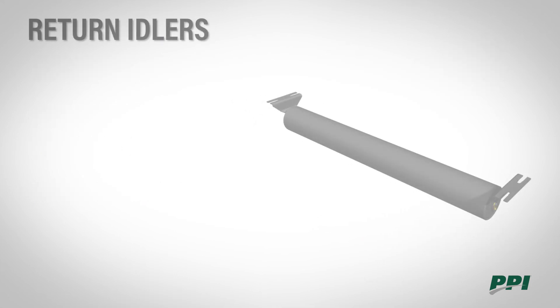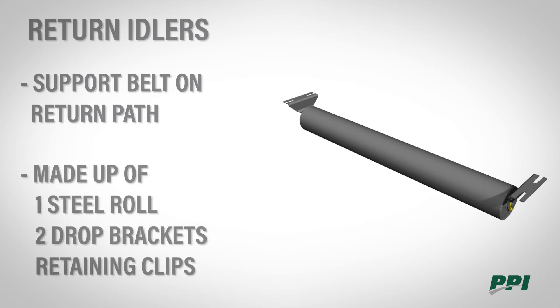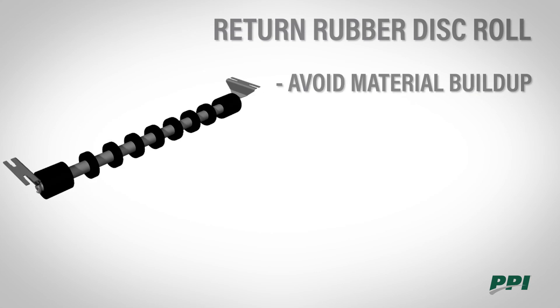Return idlers support the belt on the return path. They are commonly spaced on 10 foot centers and may be spaced closer or further apart depending on load requirements. Return idlers are made up of a steel roll, two drop brackets, and retaining clips to keep the roll in place. Since return idlers are in contact with the dirty side of the belt, material buildup can be an issue. Our first alternative option and most economical recommendation is a return rubber disc roll, which helps to avoid material buildup.